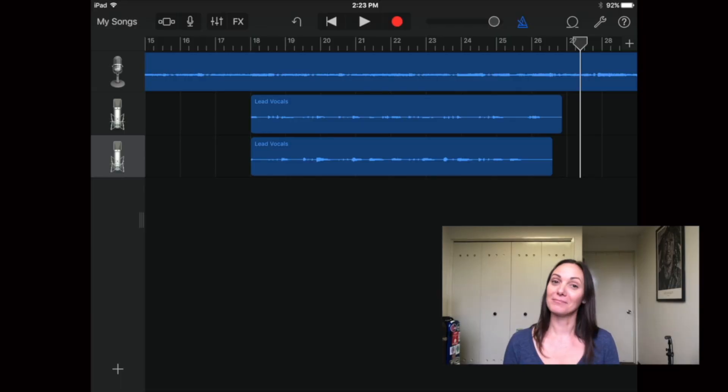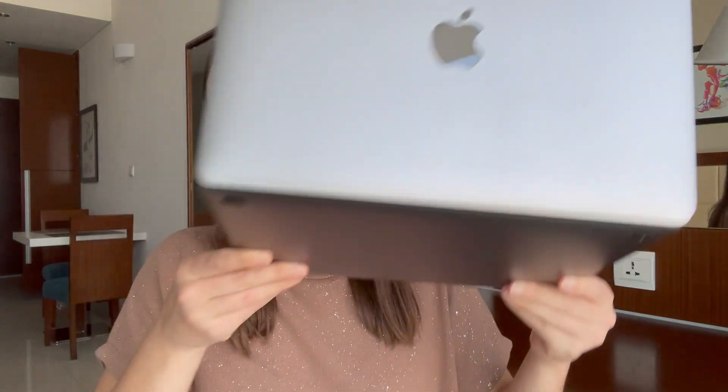If you're curious about my process for recording using the Shure MV88 and an iPad, I have a whole video where I outline the whole thing in more detail, so you can go check it out. For editing my audio, I do that on my MacBook using GarageBand.